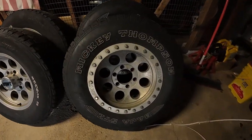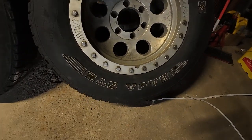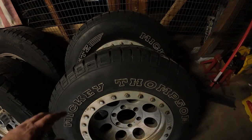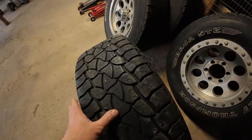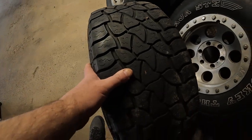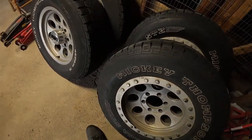The wheels I'm replacing are old Mickey Thompson's — I had the Baja STZ's. These are really good tires; they had a really good bite going off-road, but they're not so good on wet pavement.